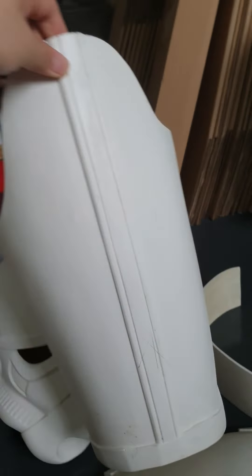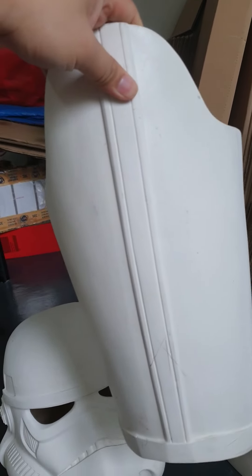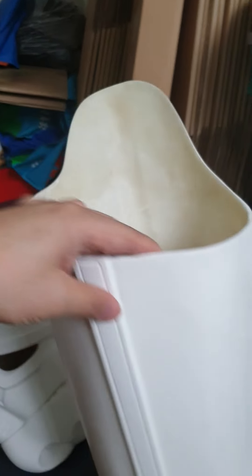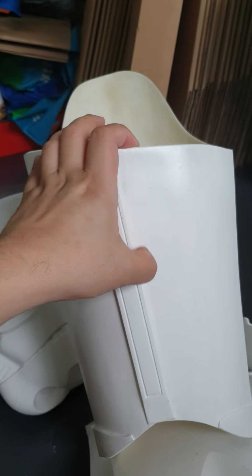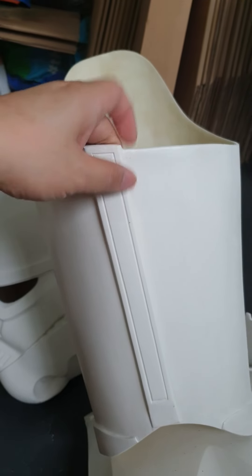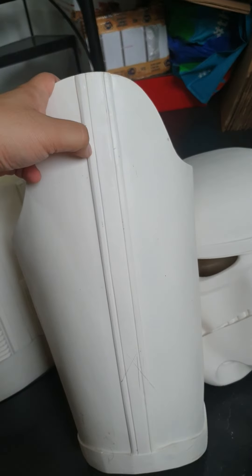Our kit comes usually partially assembled, so like this thigh piece comes in one assembled piece. If this fits you out of the box, just go straight to rigging and it's good to go. If you need to make it smaller, you can cut here in the back and overlap. If you need to make it bigger, you can cut here and add shimming. You can also cut in front if you need more girth, but this fits most people.